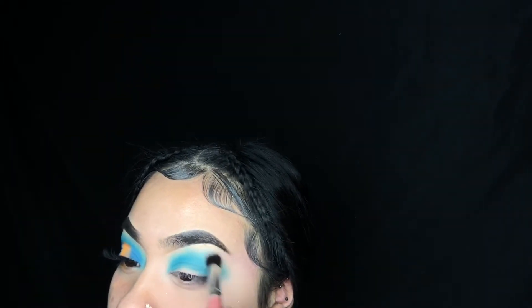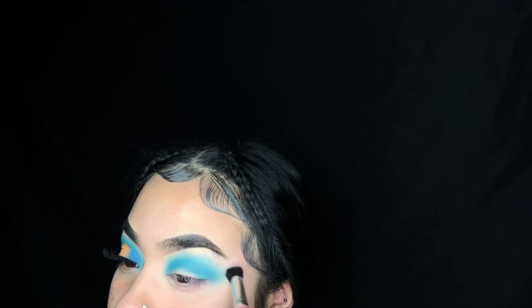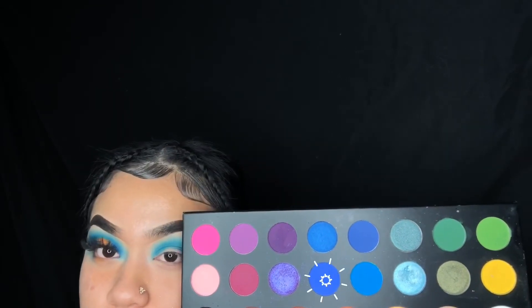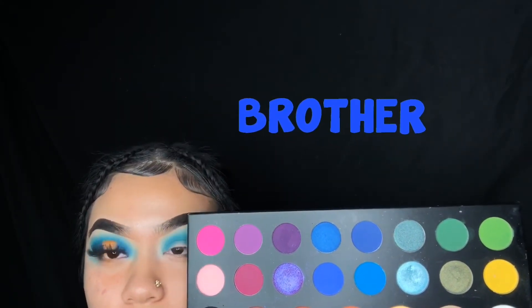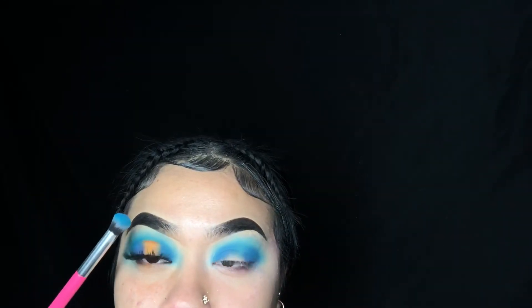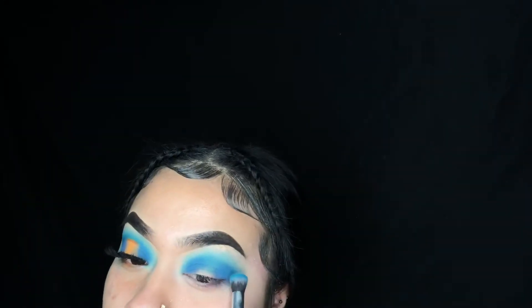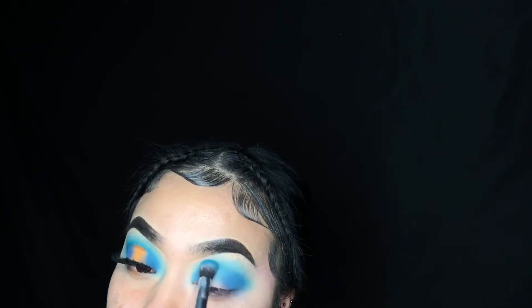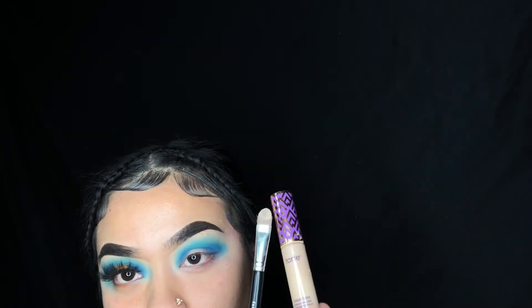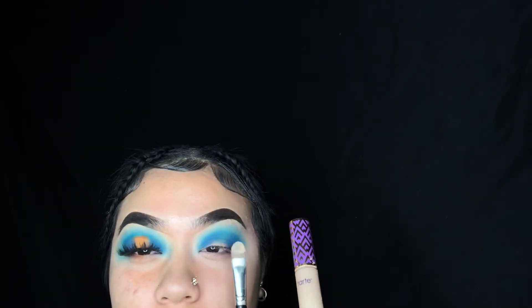Now going back into our James Charles palette, I'm going to be going into the shade 'Brother' and I'm going to be putting that on the inner and outer corners of my eye. Then going in with that blender that we used for the light blue, I'm going to just blend out the edges. Going into my Tarte Shape Tape and a concealer brush, I'm going to be cutting the halo.